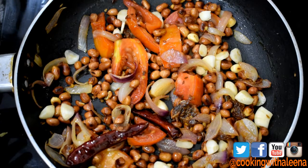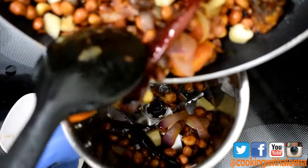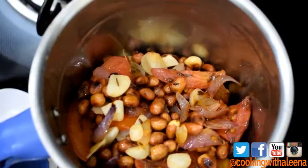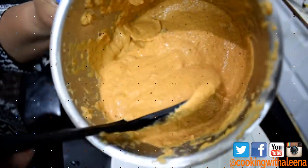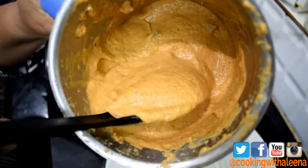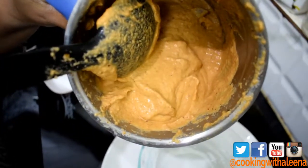If you need, you can add a little water depending on the consistency you like. I am going to add in around three-quarters cup of water and grind this into a fine paste. After blending the peanuts into a fine paste, this is the consistency it has. If you want it thinner, you can add more water and adjust the salt. Now I am going to transfer this into another bowl.